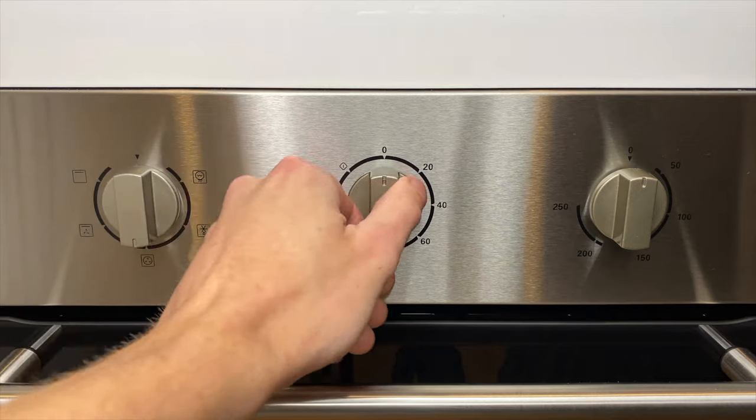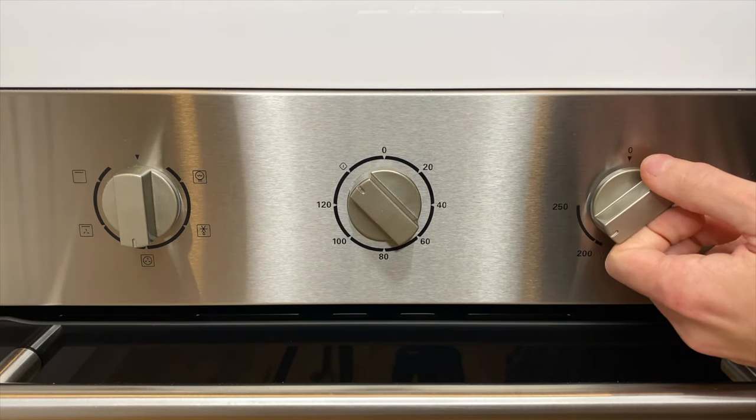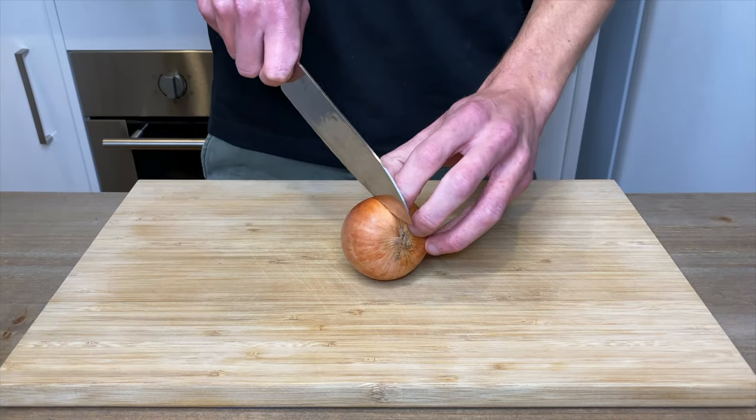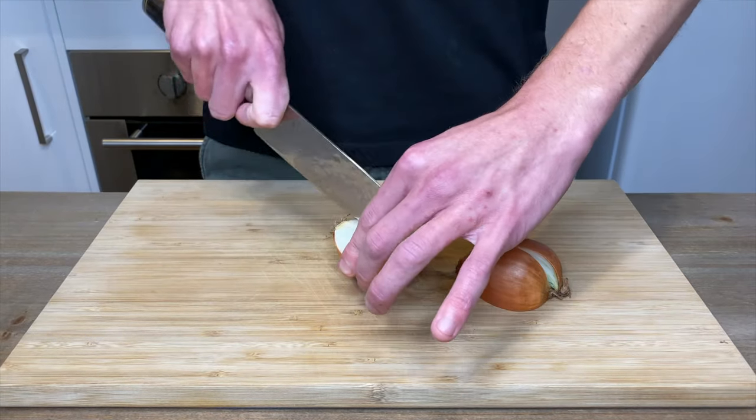What's going on everyone. Let's start this off by preheating our oven to 230 degrees Celsius or 450 degrees Fahrenheit. Grab yourself three brown onions, slice them in half and then into quarters, and we can leave the skin on this time.